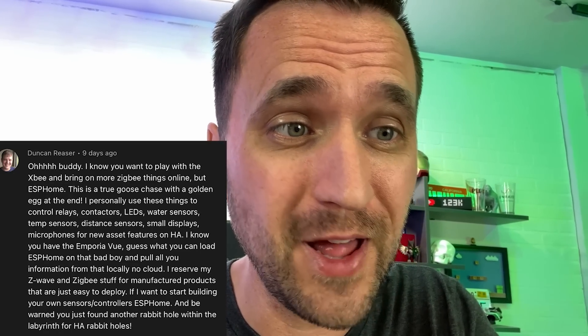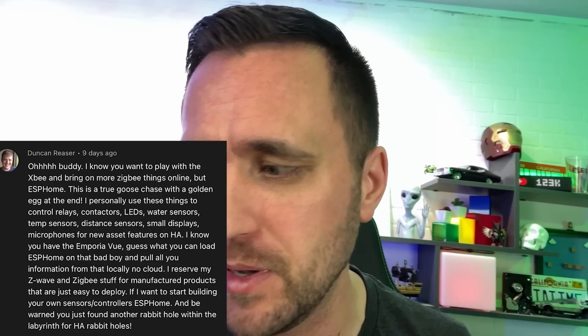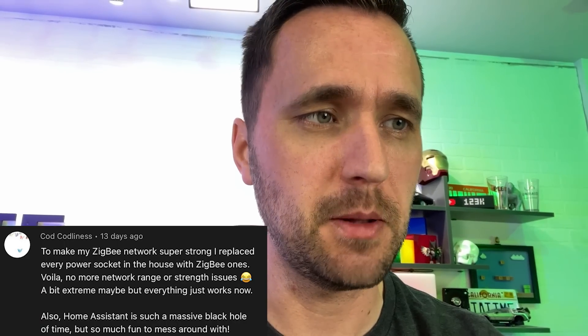Next question from Duncan — Emporia Vue flashed with ESPHome, local only. That's something I really want to do. The Emporia Vue has been super awesome but it's cloud dependent, and when you're constantly calling it from Home Assistant it's just not very reliable. Flashing it with ESPHome to pull all those sensors locally and have Home Assistant track everything locally — that's on my to-do list.